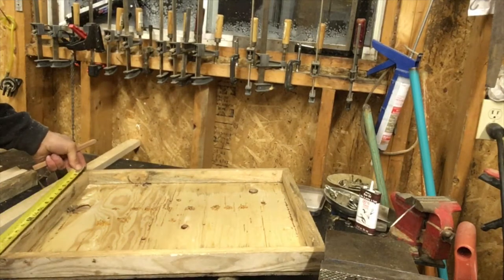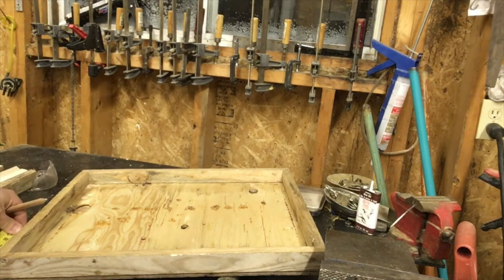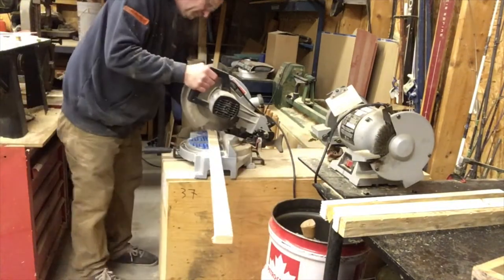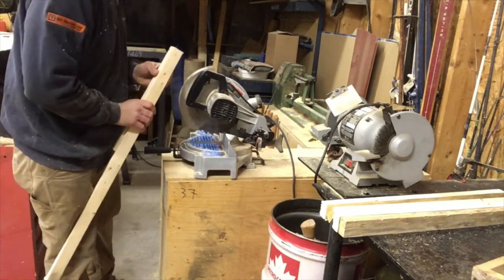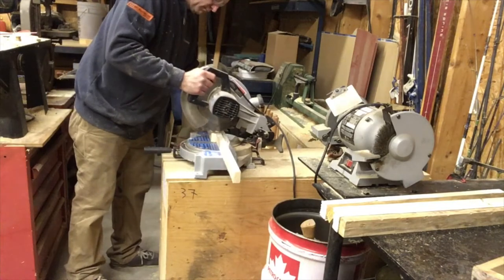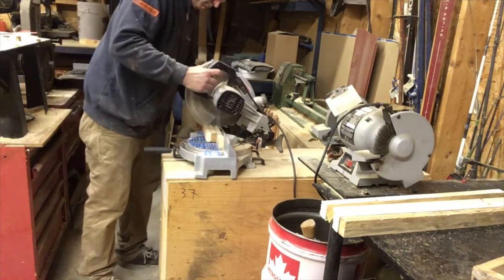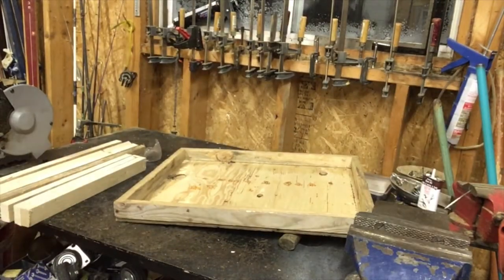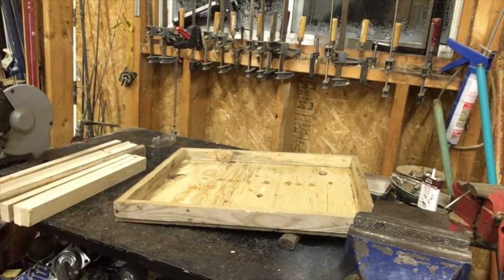Now I'm going to measure the inside piece, and that's 17 inches, so I'm going to mark those off. I'm short one — it's always the way.